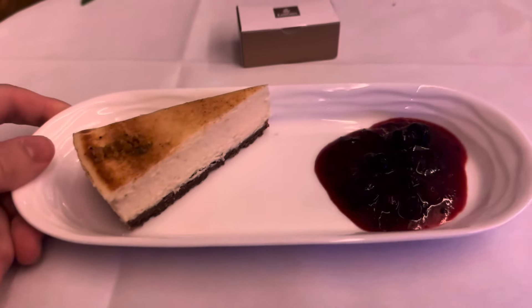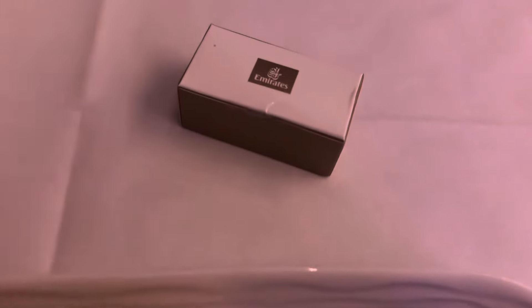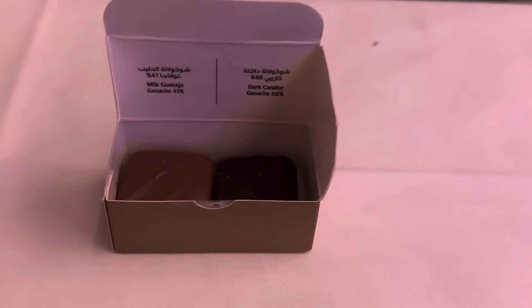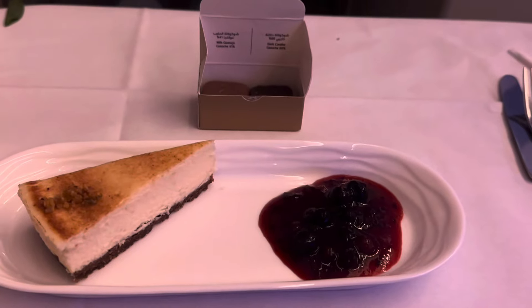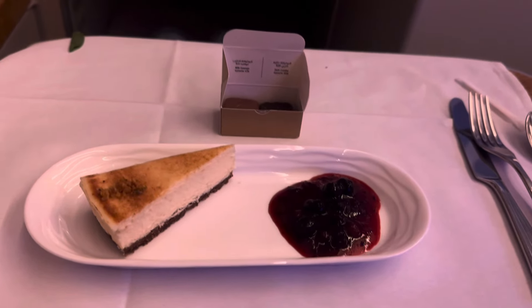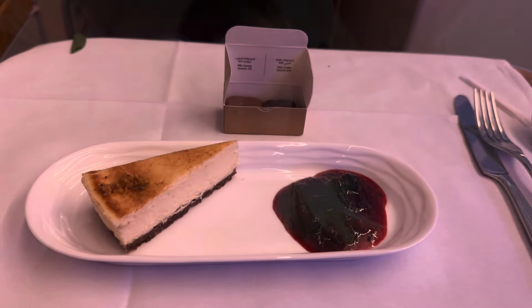Here is my dessert — it was a lime cheesecake with a berry compote, and it looks like there's a little box of chocolates. Inside there are two little chocolates — a milk chocolate ganache and a dark chocolate ganache. The main meal was lovely; the meat was literally falling apart, the sauce wasn't too rich, and the vegetables were nice and tender. Let's see how the dessert is. We're now up near Thailand and I think we're around 15 minutes off landing.